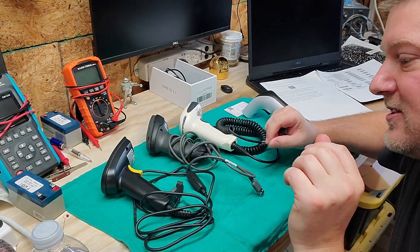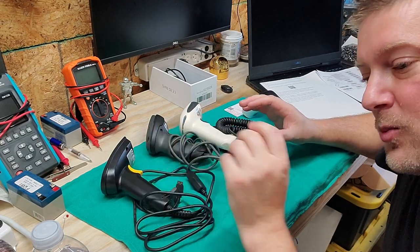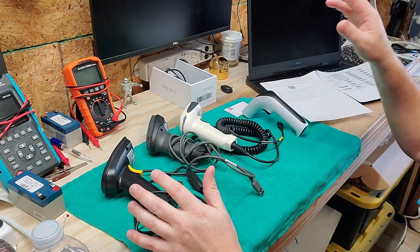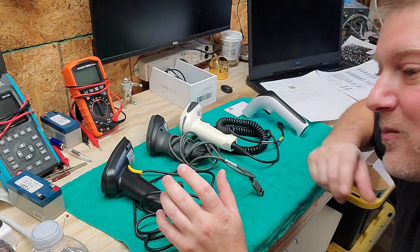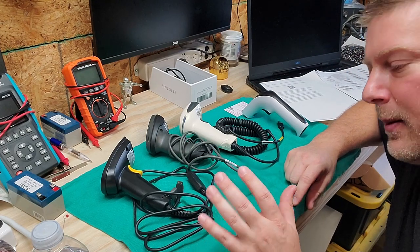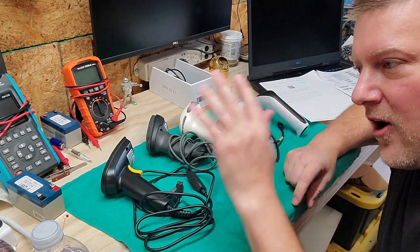Barcode scanners come in different types, so you have to know what you want to scan, and once you know that, you can figure out which one meets your needs. If you don't have one available, you might be able to make one available, because some medical equipment barcode scanners are programmed and we can deprogram them so they can read all types of barcodes.